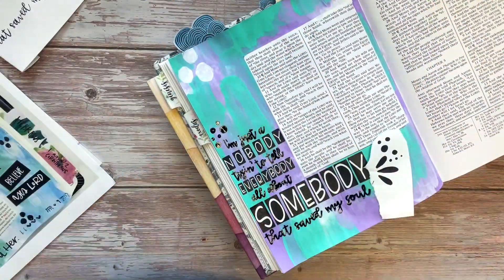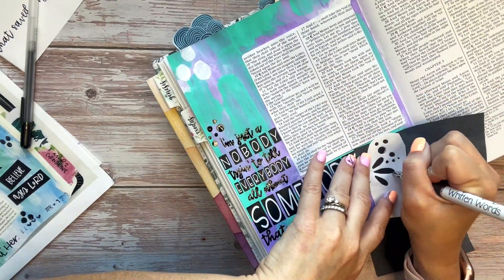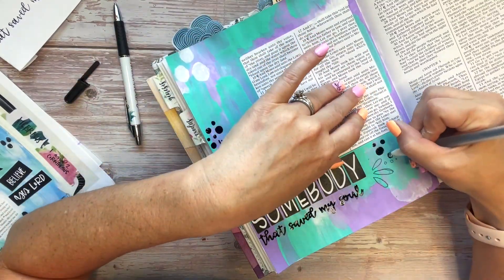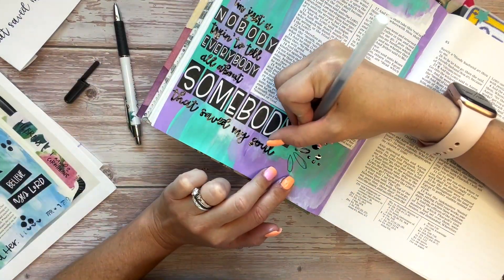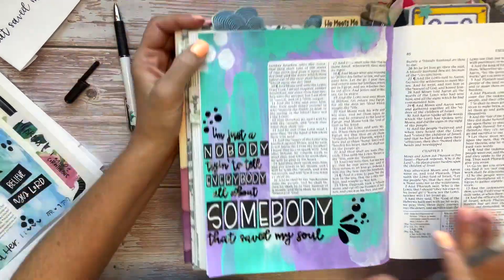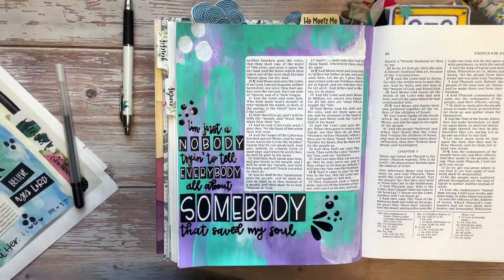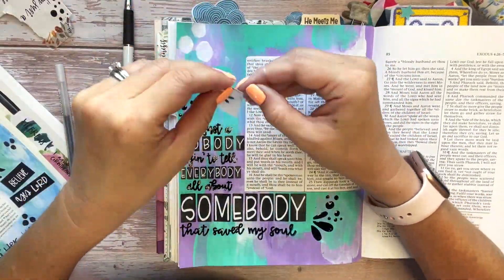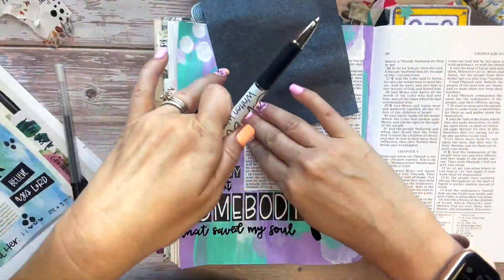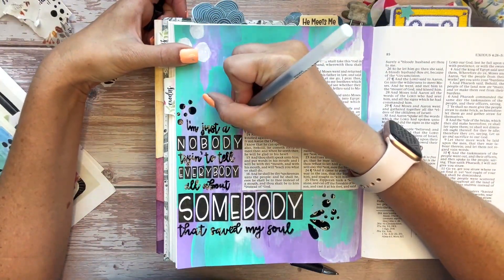Now we're going to repeat this process with the little accents from your traceable. I ripped them off and I'm putting them where I want them in the footnote so they're not overlapping the words, and I'm going to trace them using a pen and the graphite paper. Make sure you do this after your pen work is nice and dry, because this would be a prime place to smudge what you've already done. Then after you're done tracing, fill that in with your glaze pen.